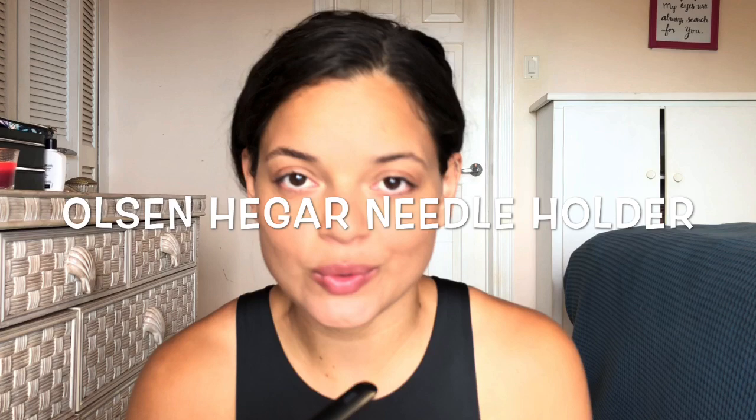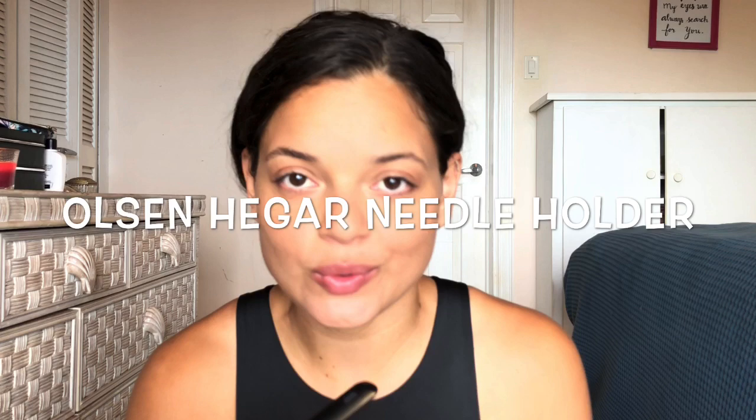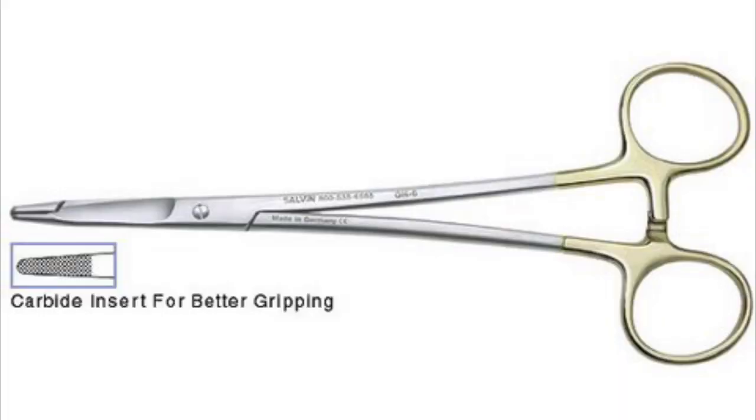First is the Olsen Hager needle holder — he doesn't have that in here. It holds a needle and is used to suture. You can use it for NG tubes too; when you suture the NG tube to the nose, some people suture it rather than staple it.